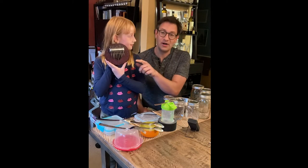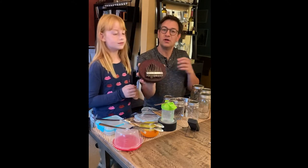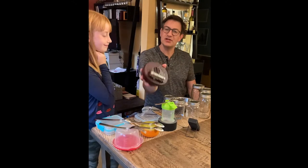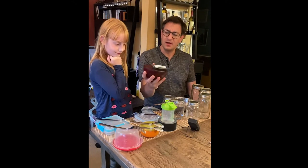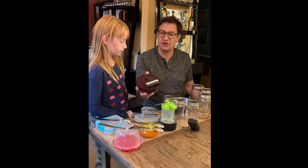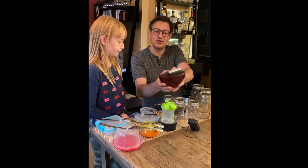Today we're going to feature the mbira — the thumb piano, the kalimba — it goes by different names. It is an African instrument from the southern African country of Zimbabwe. It's an ancient instrument that's been in African culture for a very long time, hundreds or even maybe thousands of years, and it has since spread to many different cultures and is used in many different instrumental traditions all over the world.